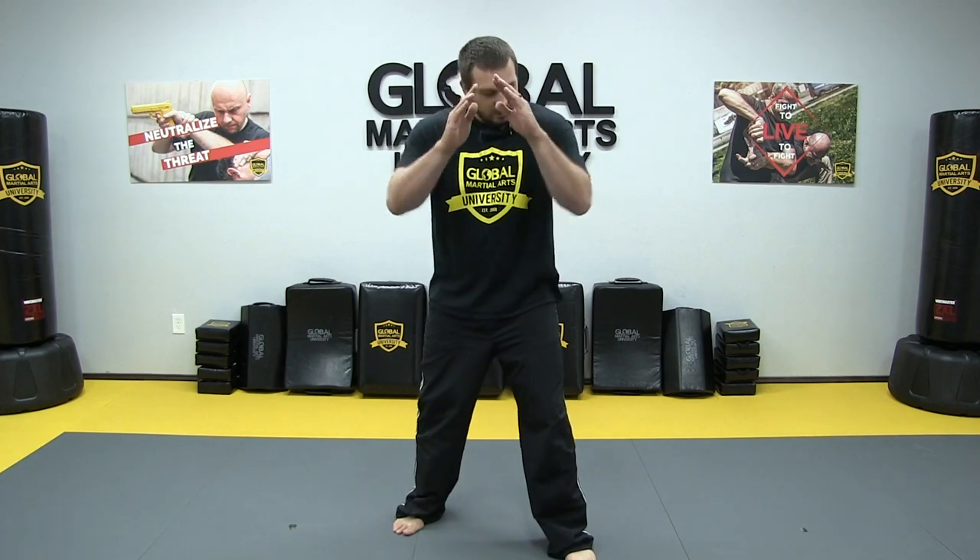Hips are squared up to the target. Shoulders are squared up to the target. Elbows are in near my ribs, and my hands are about 8 to 10 inches out. From here I could fight with open hands. But if I'm going to make a fist, I want to start with my pinky, then my ring, middle, and pointer — taking the smallest finger rolling it in first, then folding in to make a nice tight fist. Hands are up, shoulders relaxed because when I'm relaxed, I'm fast. Tuck my chin to protect it, and my hands are extended. I'm ready to go.